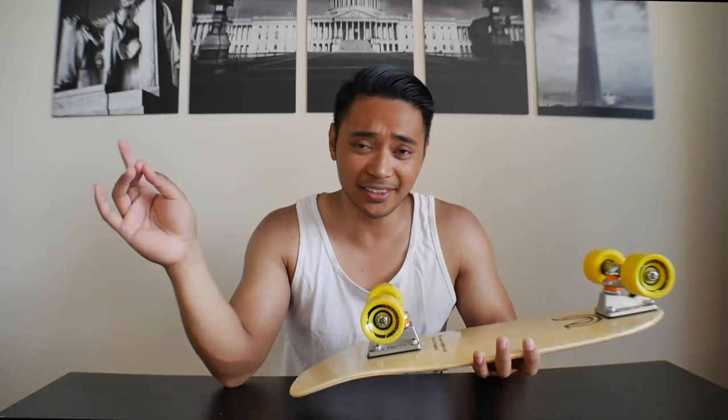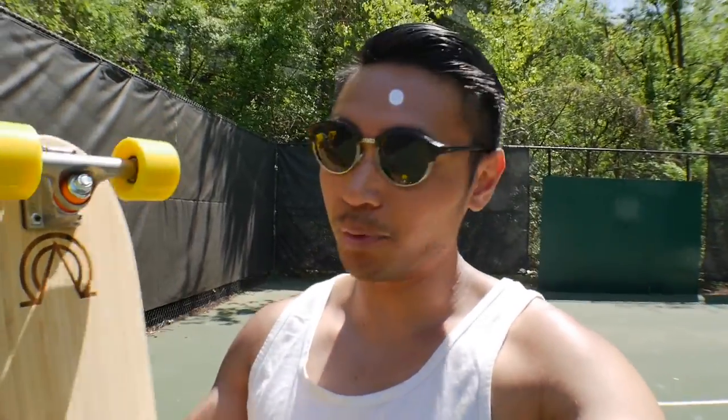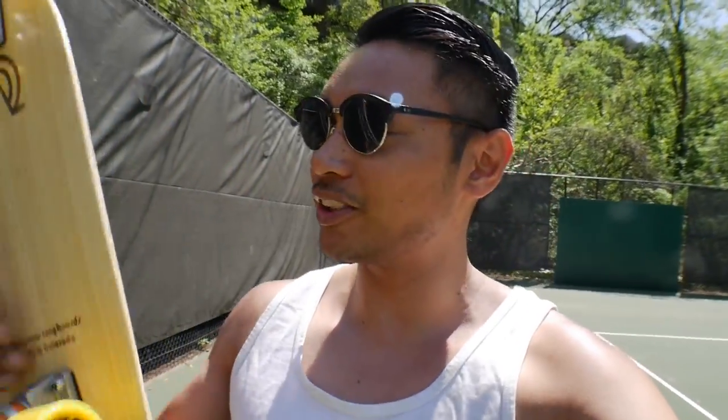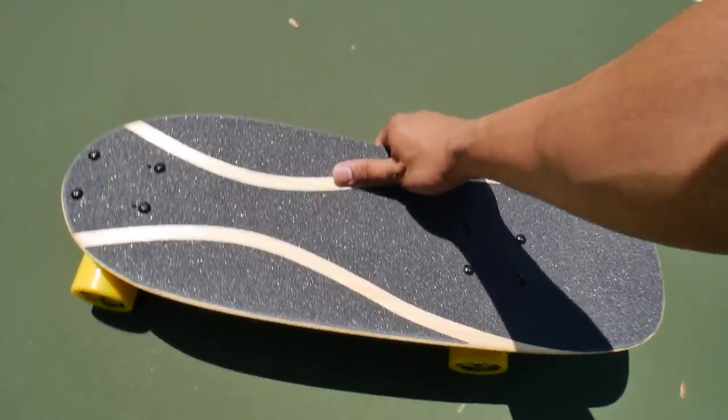Let's go ahead and give this thing a little test ride. It's like we completely skipped spring and went straight into summer — dang, it's hot out. I don't think I'm mad at it though; I kind of like it. I miss wearing tank tops. This board is incredibly light — it's like the iPad Air of cruiser skateboards. Let's do a quick flex test since it's made out of bamboo.